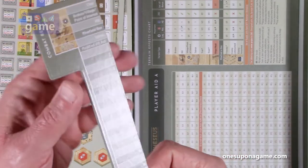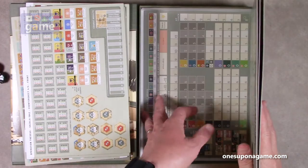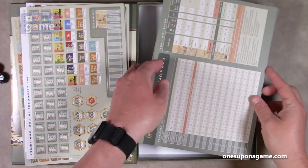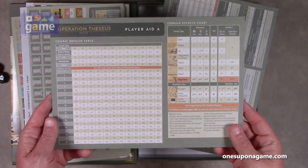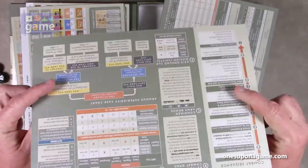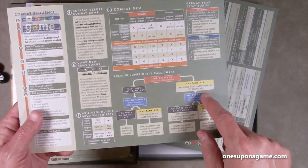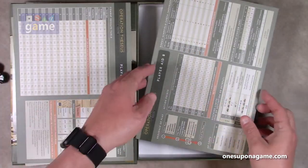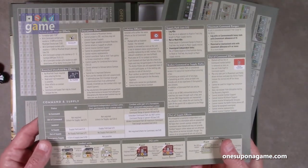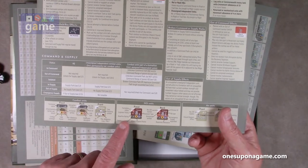The combat results table has a modified d10 roll that goes through 20, so you have to modify it quite a bit to reach 20 — very interesting. Then we also have player aid cards. Player aid card A is the combat results table, and what's nice about these is they would normally be card stock in other games, but these are heavy-duty chipboard, which is very nice. Player aid card B has isolation effects, command and supply details, and information on the counter data.